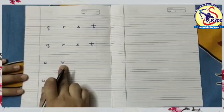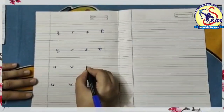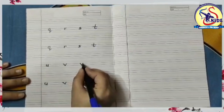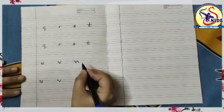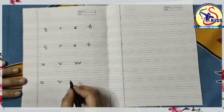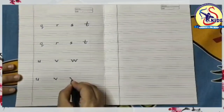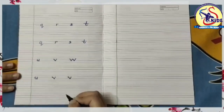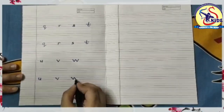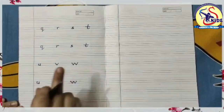After small v comes small w. Start from the middle, make a slanting line down to the right, then make a slanting line up to the right, then again from the middle make a slanting line down to the right, and make a slanting line up to the right. This is small w. Again I am writing: start from the middle, slanting line down to the right, then up to the right, then down to the right, and again up to the right. This is small w.